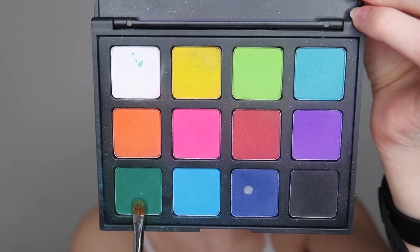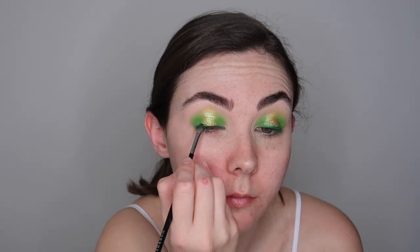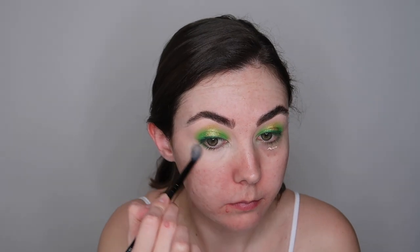Now going back into the Morphe 12p palette I'm just taking the darkest green shade and running this through my lash line. I'm then going to take the P. Louise base again and pop some of this underneath my eyes, just patting this out using a concealer brush. Then I'm going to go in with the same shades that I used on my eyelids and apply that to the lower lash line — dark green first, blending that out with the more pale green, and then popping the gilded yellow eyeshadow right in the centre to mimic the halo effect underneath the eye.